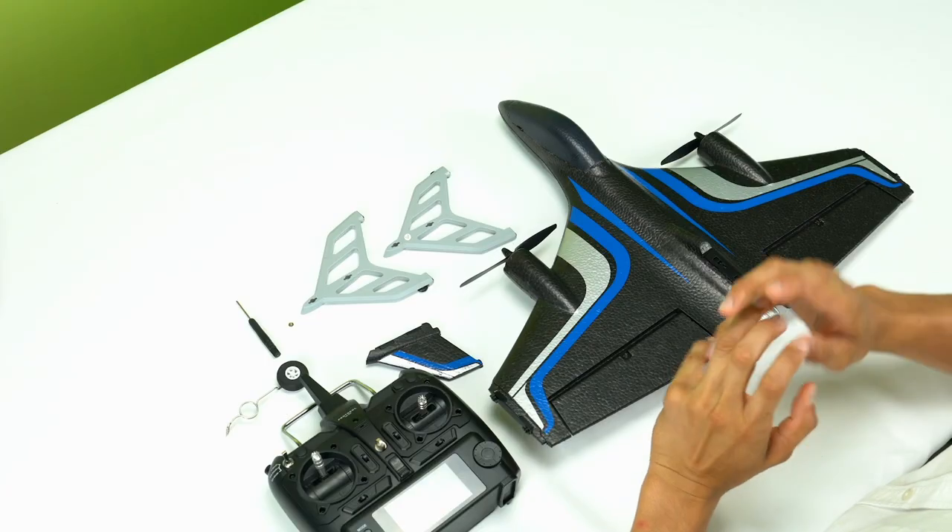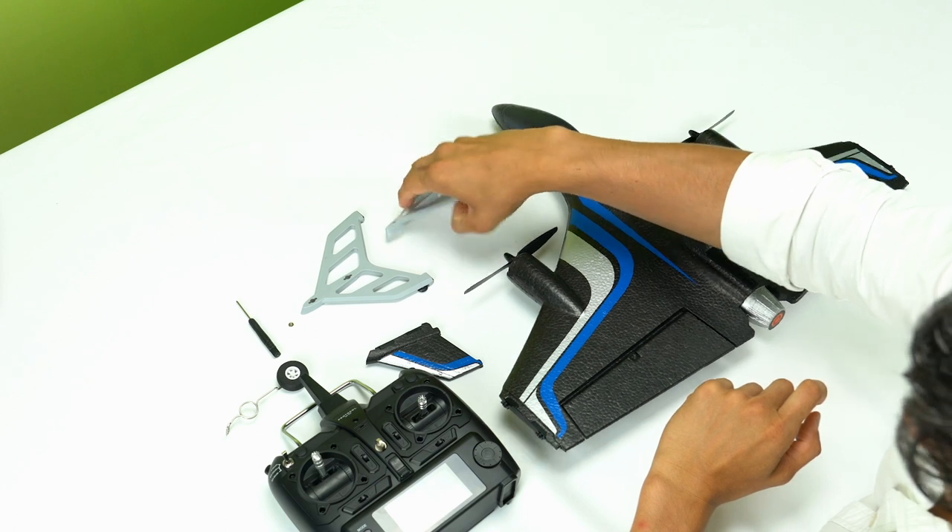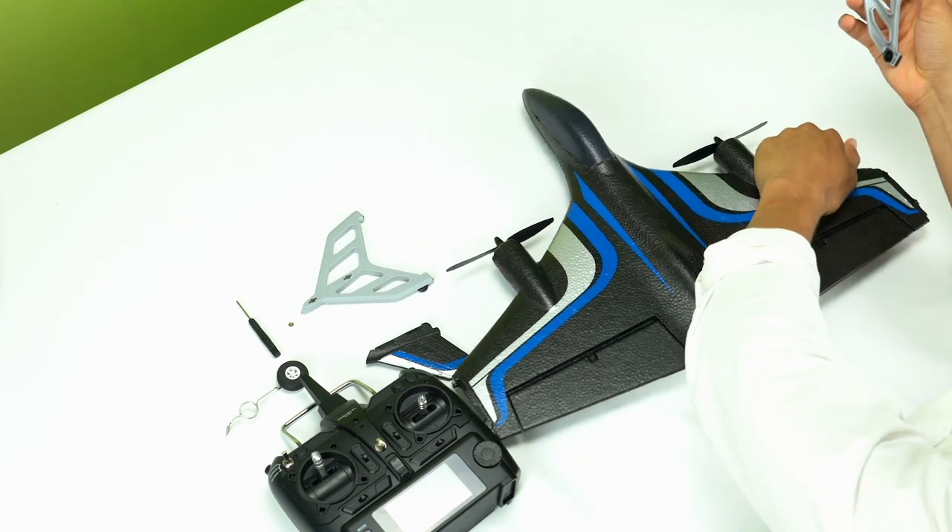Thank you for choosing Protocol. Here's how to get the most out of your Vert1. To start, a few components need to be attached with a quick and easy installation process.